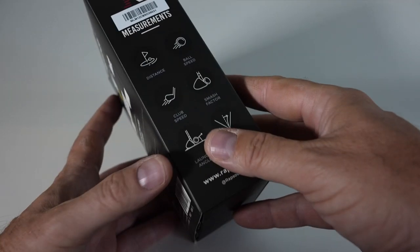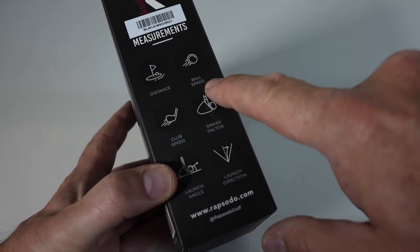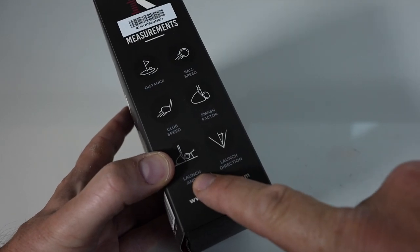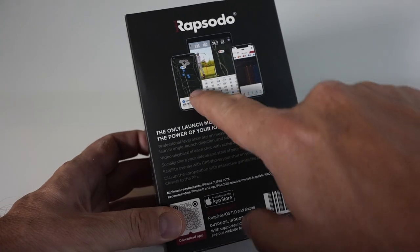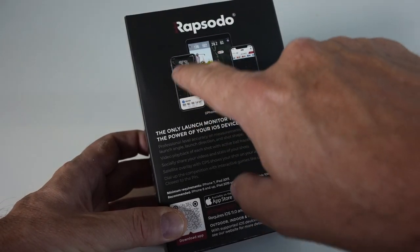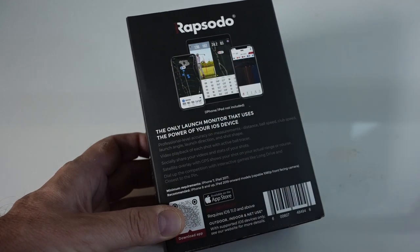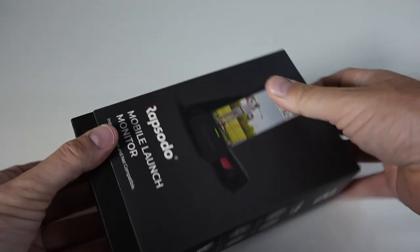On the other side, here are the measurements we'll be able to get: distance, ball speed, club speed, smash factor, launch angle — which is really nice — and launch direction. On the back, you'll see it will actually overlay the shot data on top of a satellite map of the range you're using. That's pretty cool. It's time to open up this box and see what's inside.